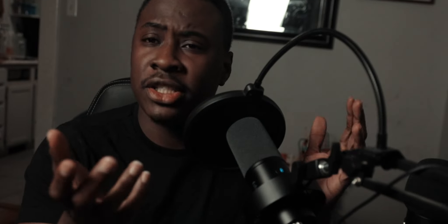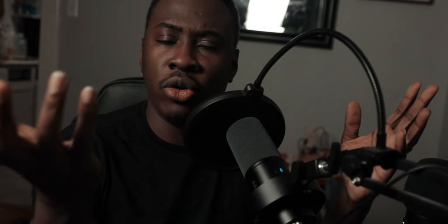It comes with some nice features: it includes a pop filter and also comes with a shock mount already installed on the microphone itself. So you do not have to install anything — you basically just hook it up to the shock mount arm and you're good to go and ready to record.